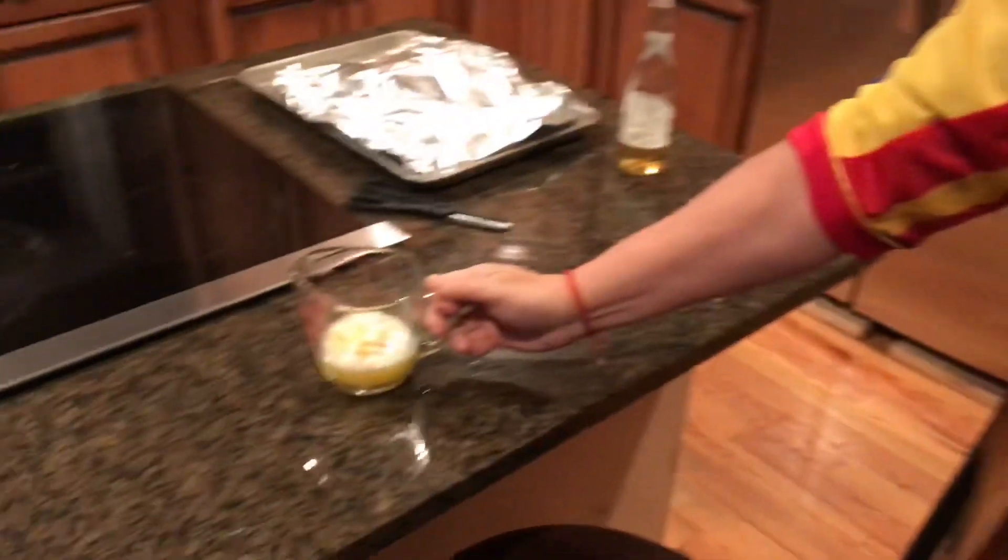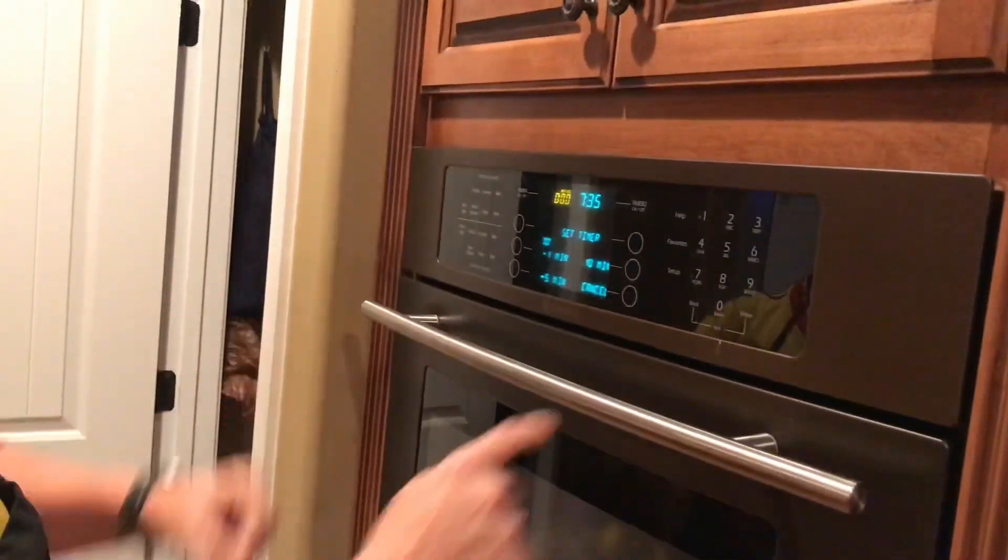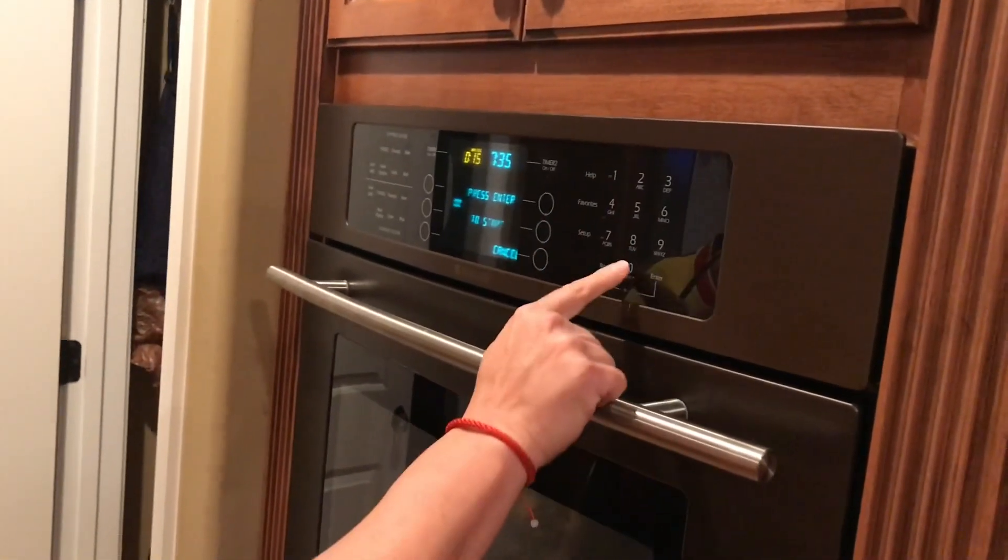After one minute, set that out. When it reaches temperature, put it in the oven. Set the timer — fifteen minutes.